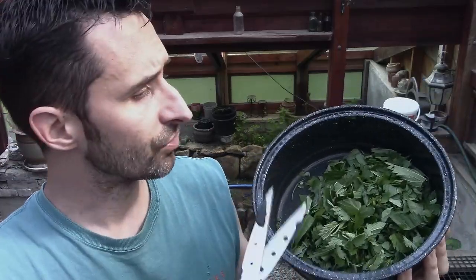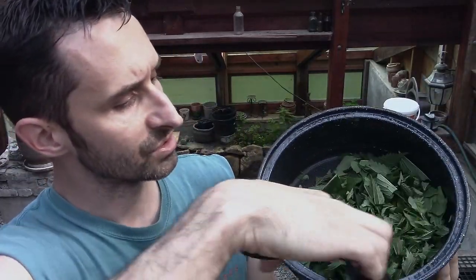They're just growing in the garden — just grab them, throw them in here, take some culinary scissors, and just chop it through there until everything gets about the size that I wanted. Super, super easy.